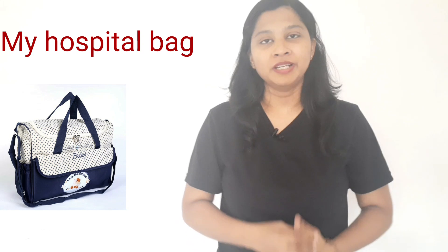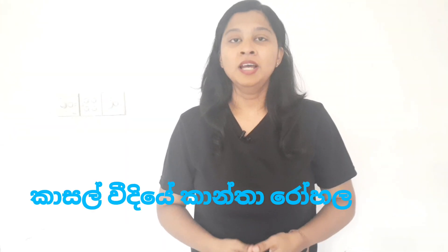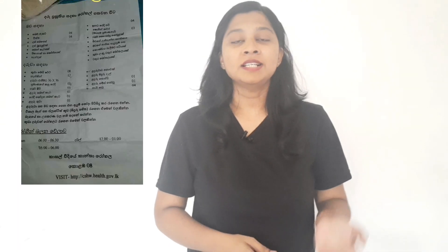For my videos, I will show you how to get rid of the bag. If you have a medical doctor, you can tell me about the video about the cancer and cancer.